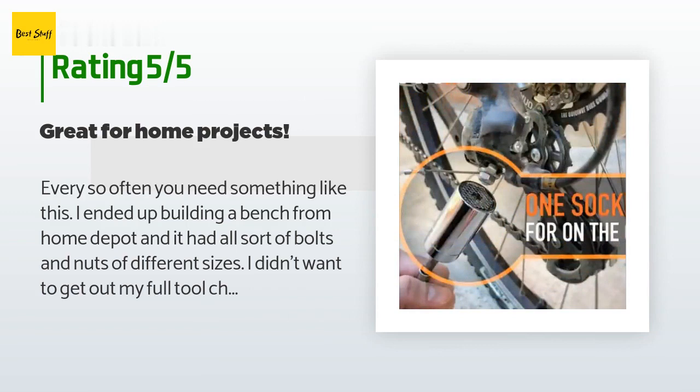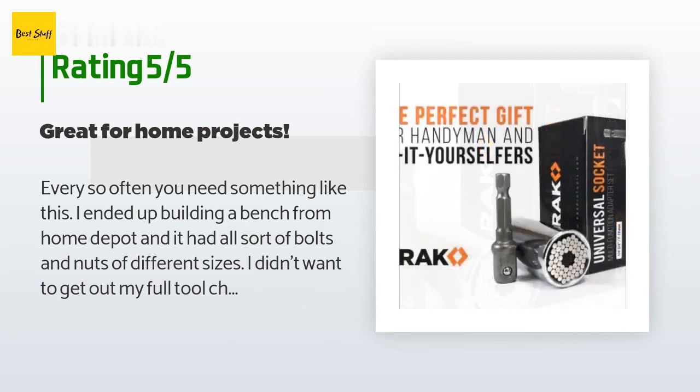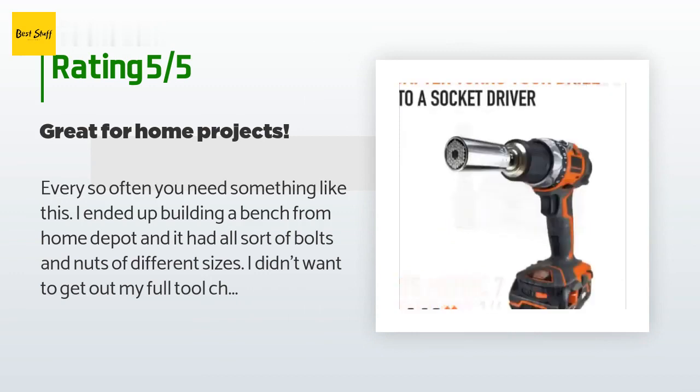This really does work and it didn't strip any of the bolts at all. Also, the included socket adapter made hooking this up to my power drill so much more versatile. I've been pretty happy with Rack products — I'm probably going to order a few more as gifts for my brother and friends.